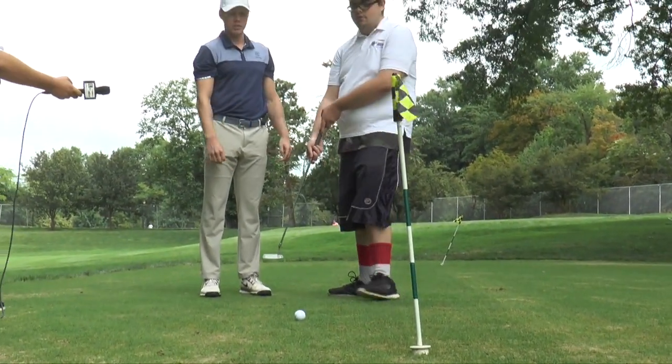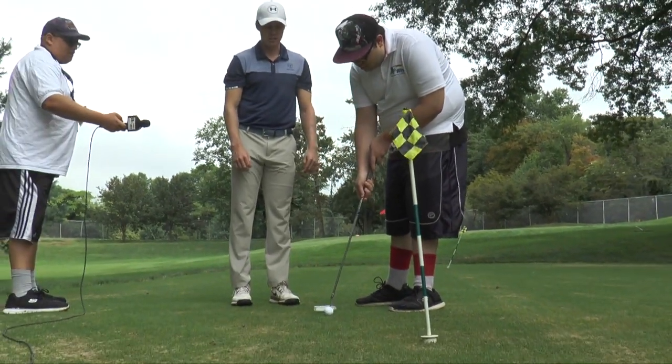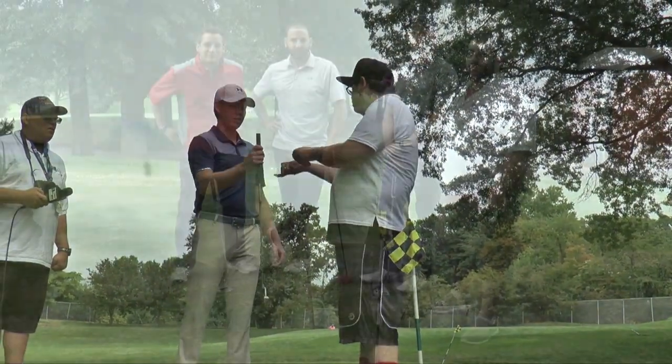There you go. Walk up to it — you've got one more to finish up. Give it a nice little tap in. There you go. Thank you. Absolutely. Thank you for the help.